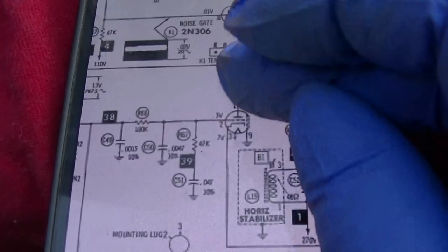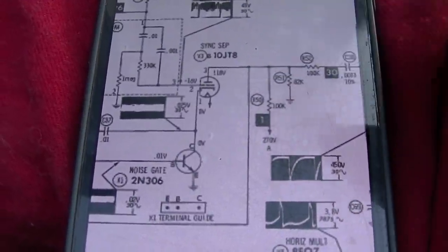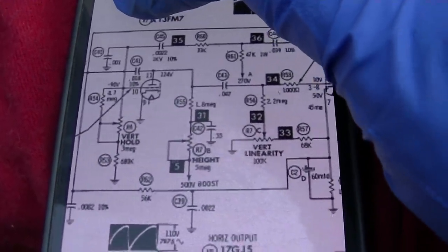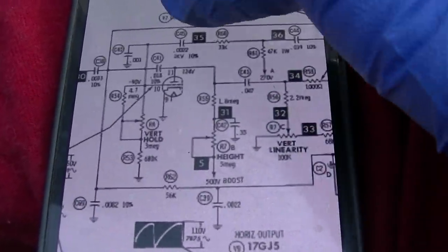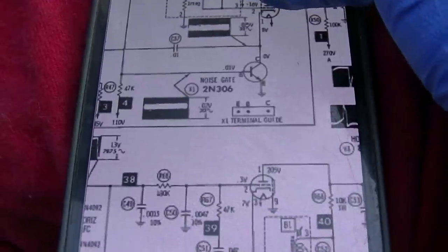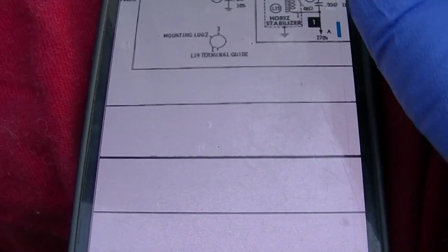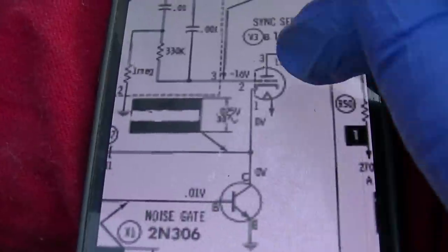What's interesting is they don't give you what the sync pulses coming out of this thing look like. I'm sort of interested in what the sync pulse looks like right here. Let's get a scope and take a look at this. We could also measure the DC voltages on this tube — maybe I'll start with that.